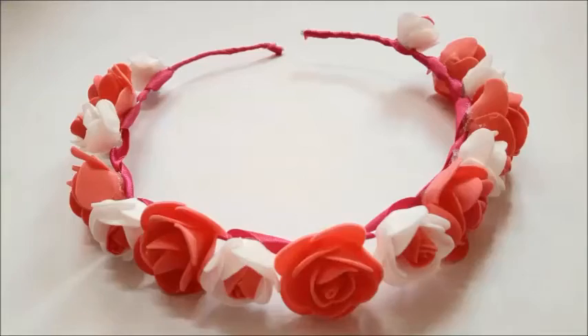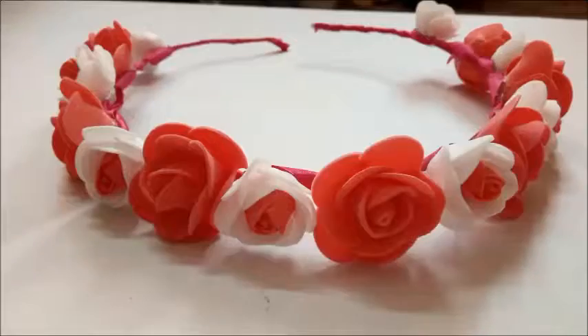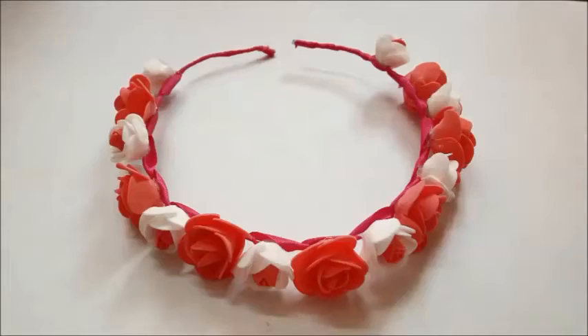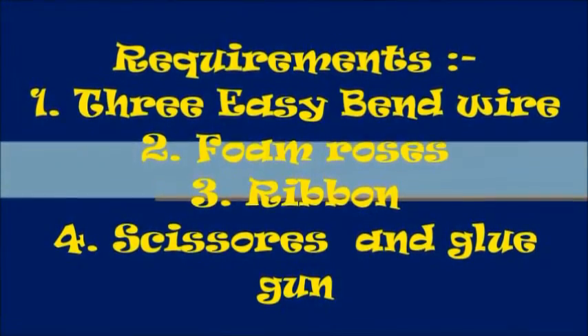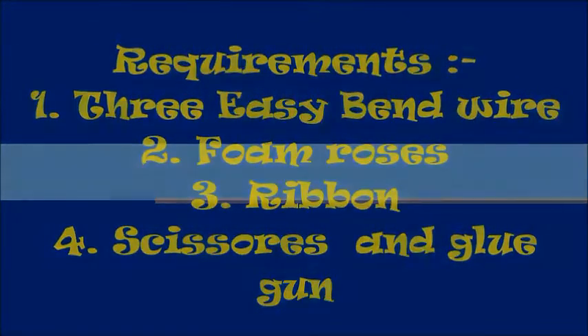Hi guys, this is Pornima and welcome to my channel Beautification. Today I'm going to show you how to make this beautiful rose tiara, which is very easy to make. These are the requirements that you're going to be needing — make a note of it and let's get started.